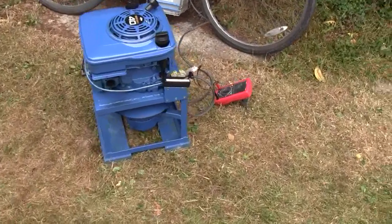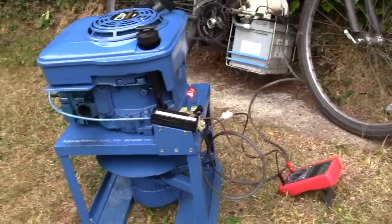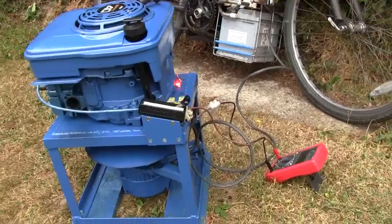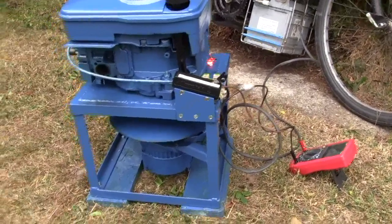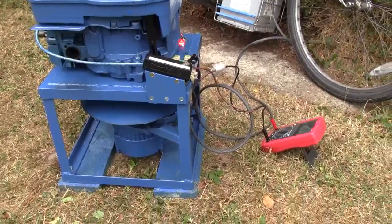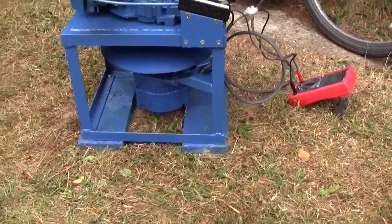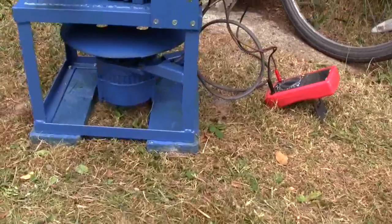This is the third incarnation of the 12 volt generator project. This time I've used a four horsepower Briggs & Stratton vertical shaft engine which is directly coupled to a 45 amp 12 volt alternator which is under there.